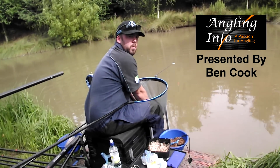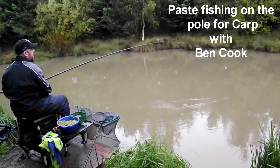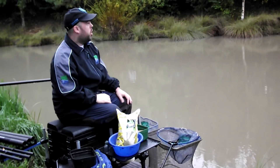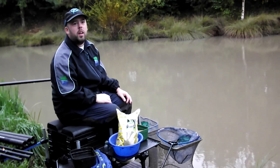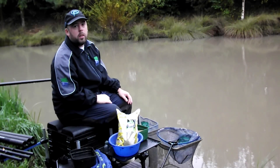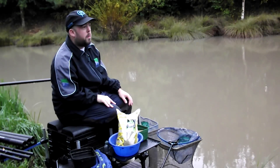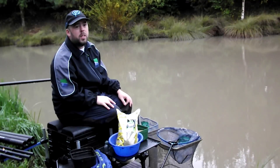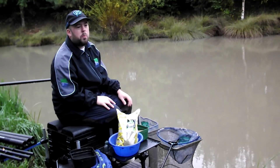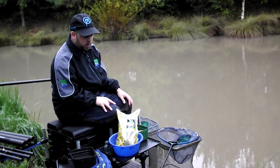Hi, my name's Binkle and welcome to Angling Info. You join us on a not so beautiful day today. It's a bit overcast and very wet. I'm still going to go ahead and go for the method I've been thinking of today. It's still quite warm, like 15-16 degrees, so I'm hoping it'll still do alright. It's the start of October, pretty much on the limit for this kind of fishing for me, so let's just give it a go.